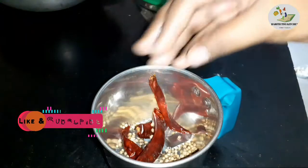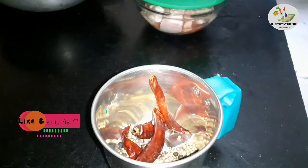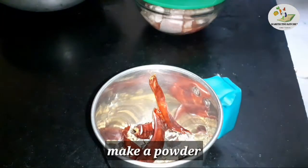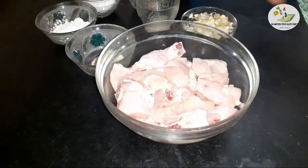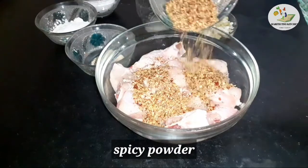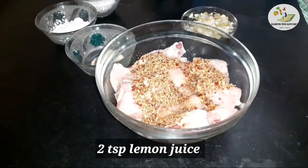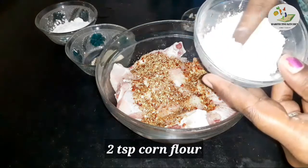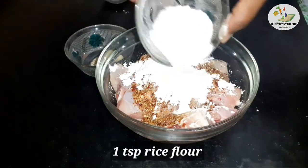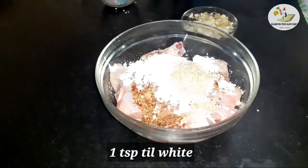Add half teaspoon of pepper. Add 1 teaspoon of cumin seed. Add the chicken. Add fresh sauce, spicy powder, lemon juice, and corn flour — about 2 spoons. Stir and mix well.